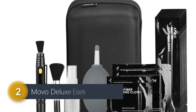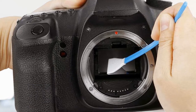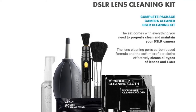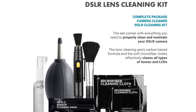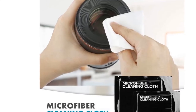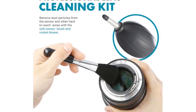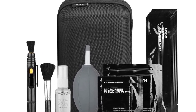Number 2: Movo Deluxe Essentials DSLR Camera Cleaning Kit. This Movo Deluxe Essentials DSLR Camera Cleaning Kit is the right cleaning kit for all your camera and lens needs. It combines a rocket air blaster and sensor brush with the right tools to effectively clean your APS-C camera sensor, lens, and other hard-to-reach areas. The microfiber cloths are perfect for cleaning LCD screens, lenses, and any other delicate area on your camera. The lens pen removes fingerprints and smudges while leaving no residue behind. This kit includes an APS-C sensor cleaning swab (x10) and a reusable rocket air blaster.